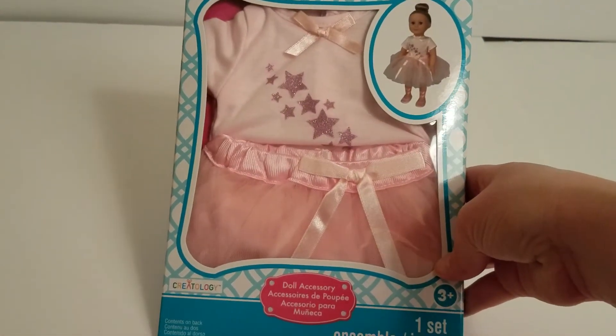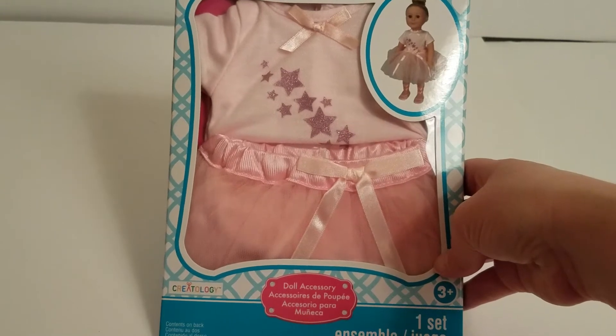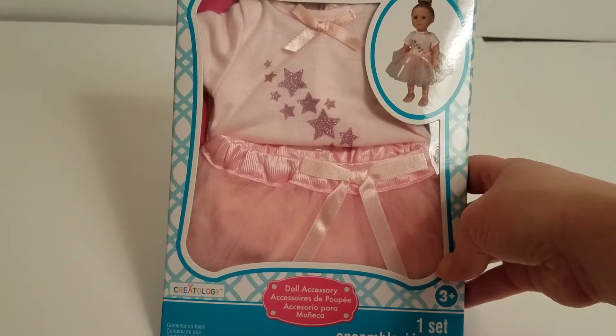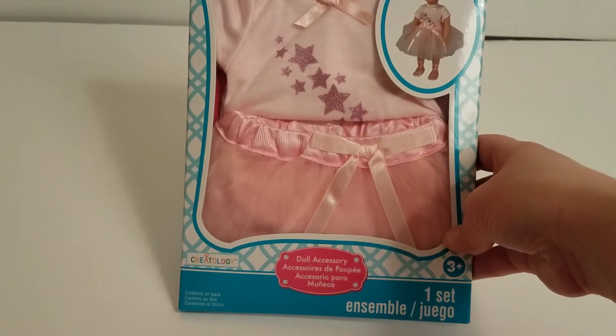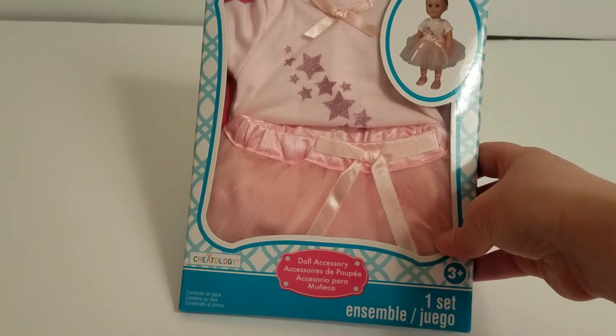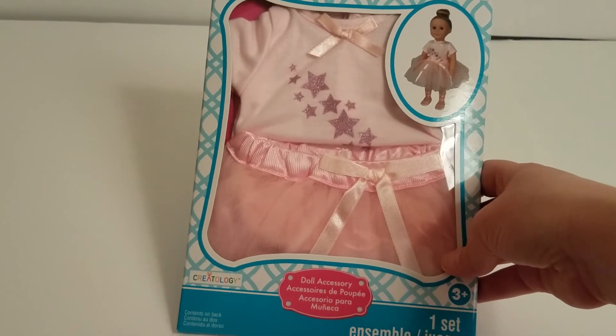This one was picked out by Little. She said it looked like a ballerina, and as you can see from the picture, it's meant to. We do not have the ballet slippers, but we have the American Girl set for ballet slippers, so we'll be putting those on later on. We just wanted to show you what it looked like on a doll.